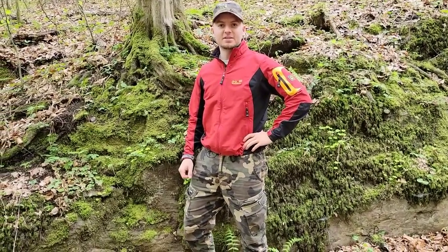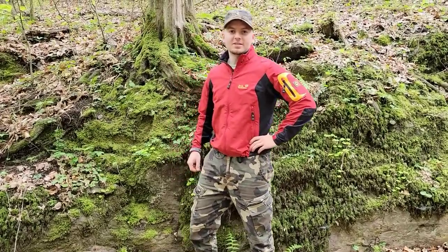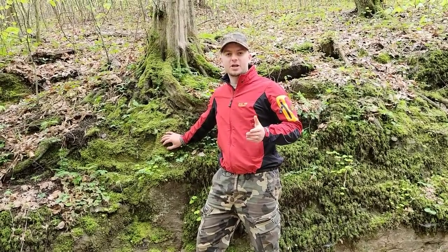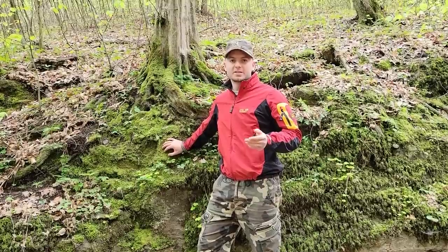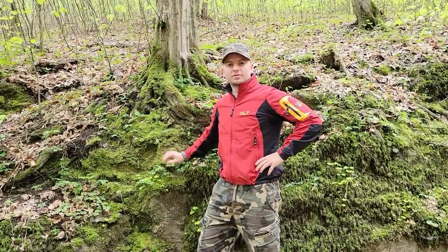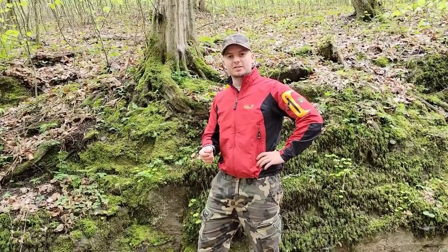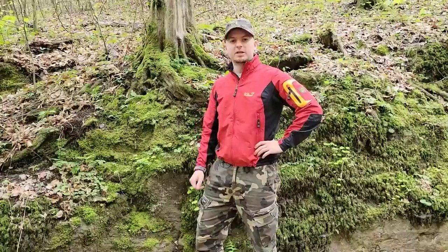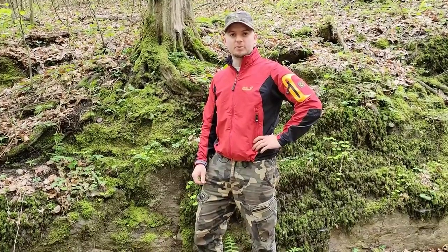Salut! Bine v-am găsit la un nou videoclip. De data asta am pornit în căutarea unei ciuperci de excepție, și anume buretele de spin sau buretele de mai. O să vă arăt exact unde se poate găsi, cum se poate identifica și desigur la sfârșit cum se poate găti. Vă doresc vizionare plăcută!